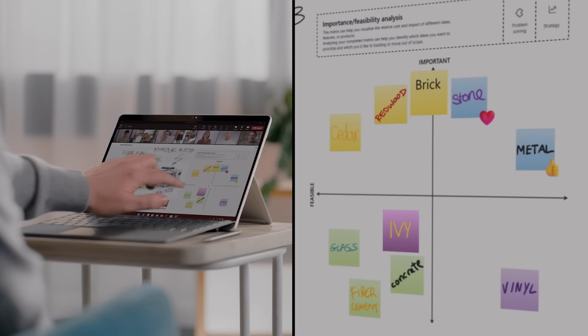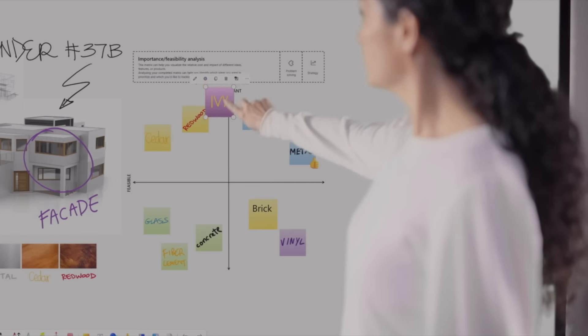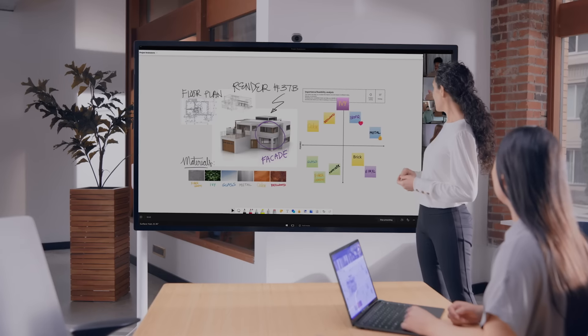Auto-save means you do not have to worry about losing your work. After collaborating with the Surface Hub, all your notes, revisions, changes, and additions will stay synced in your file.